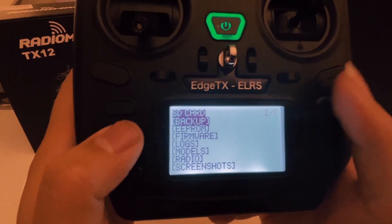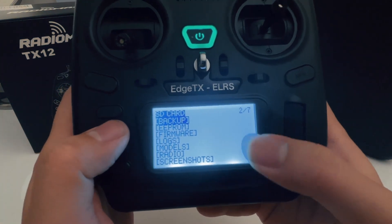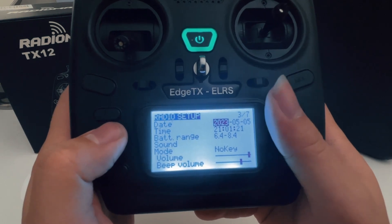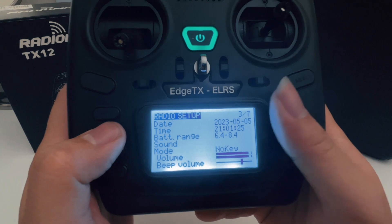You can go to the second page, which is the SD card — whatever is on the SD card is going to show up here. And number three is going to be your radio setup, where you set your date, your time, and your sound mode.